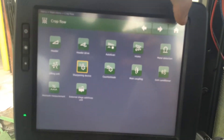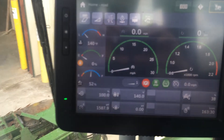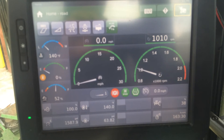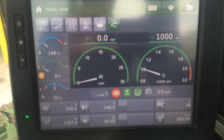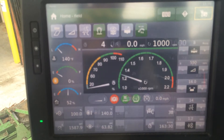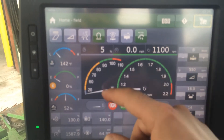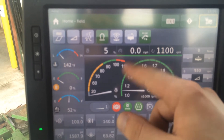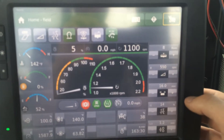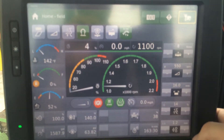You can do the majority of this from the homepage. Once you fire the machine up and switch to road, you'll notice miles per hour and engine RPM. But once you switch to field, the display changes: engine RPM, load, miles per hour, load again, engine RPM, how many rows, header RPM, feed roll cabinet, distance mode, percentage, and your KP.